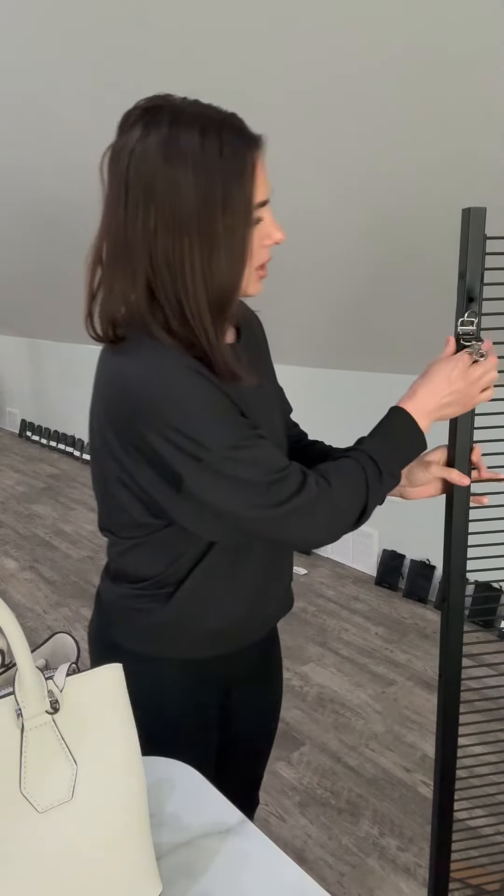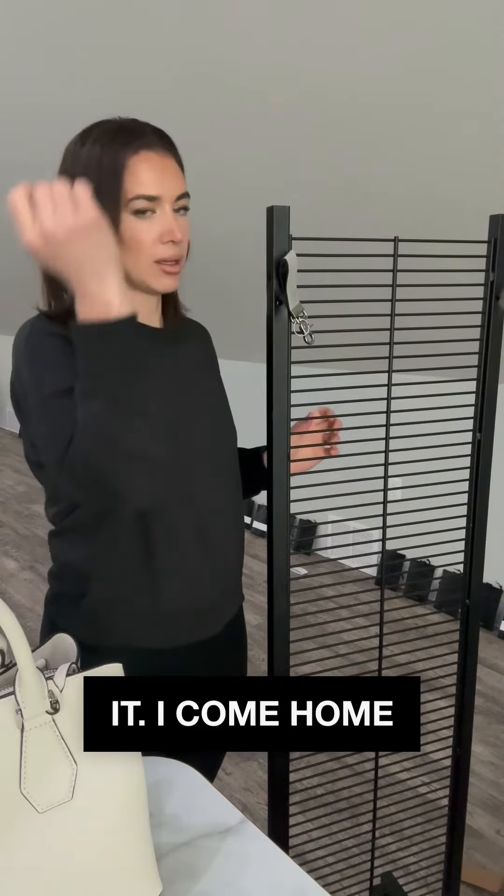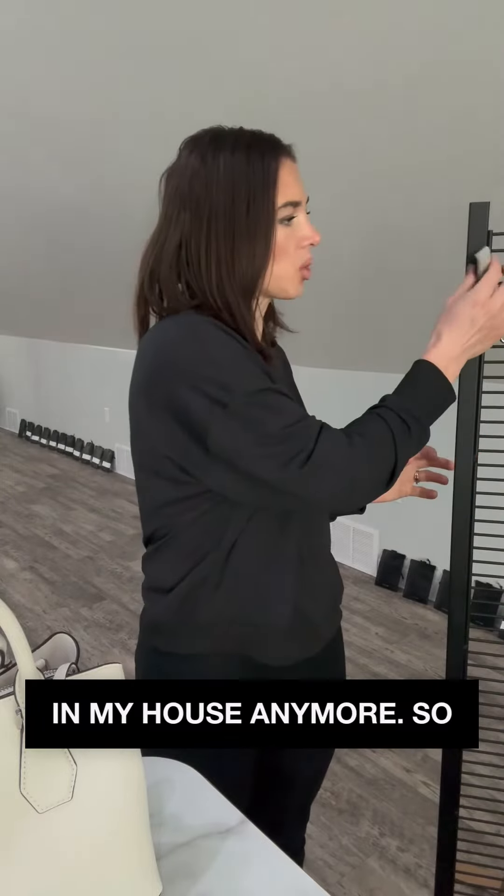It attracts to metal, so wherever there's metal you can hang it. I come home, slap it on the fridge — I don't lose my stuff in my house anymore.